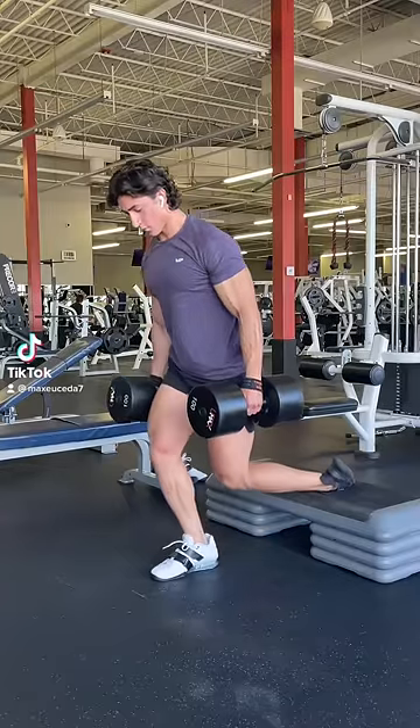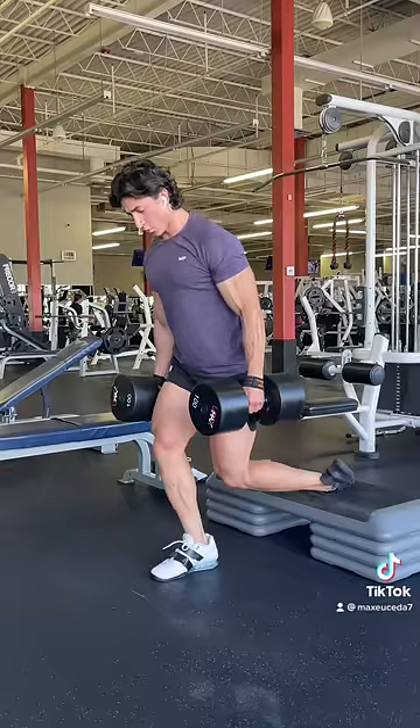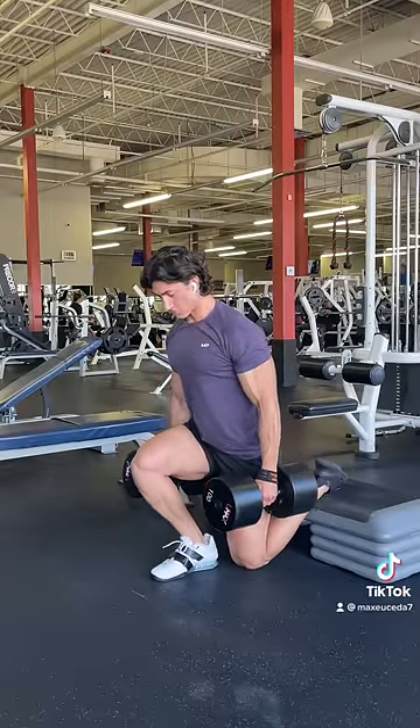Alright, quick tip: whenever you do a free weight leg exercise — whether it be split squats, lunges, RDLs, or anything that utilizes either a dumbbell or barbell — always use lifting straps.